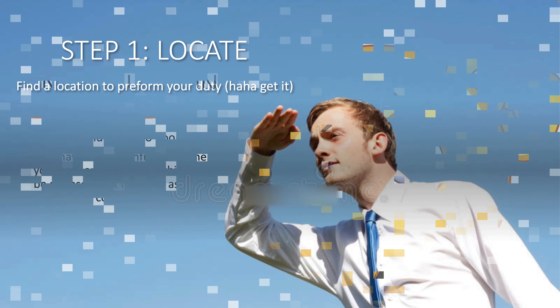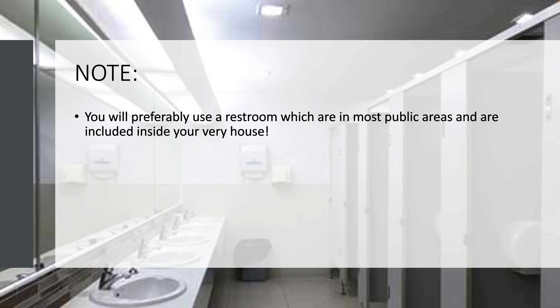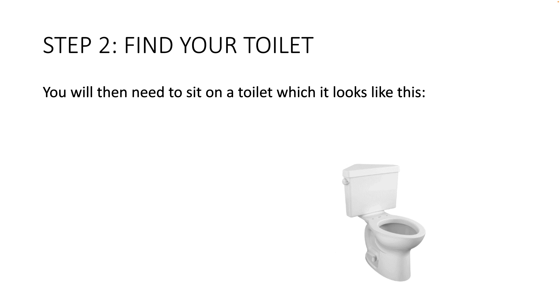Step one: locate. Find a location to perform your duty — haha, get it? Note: you'll preferably use the restroom, which are in most public areas and are included inside your very house.